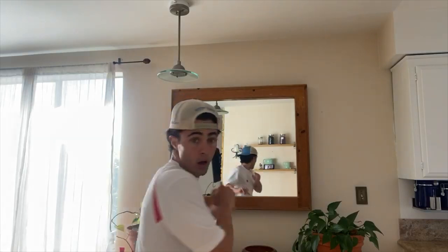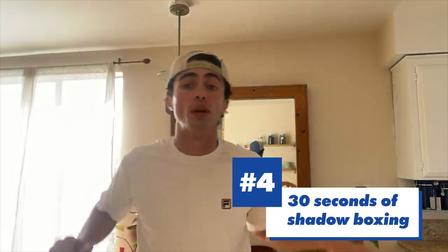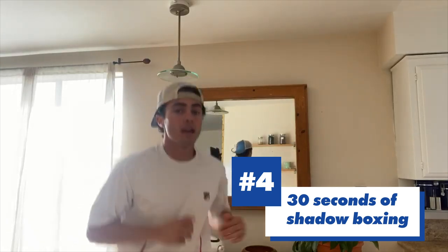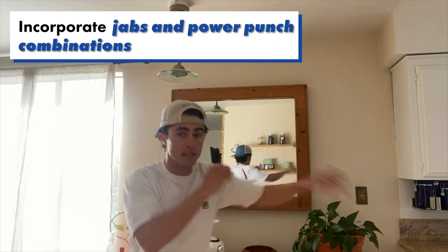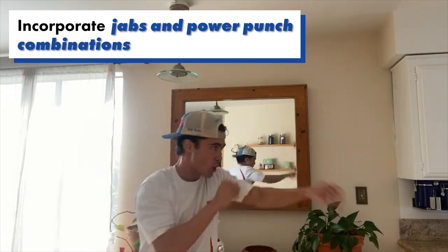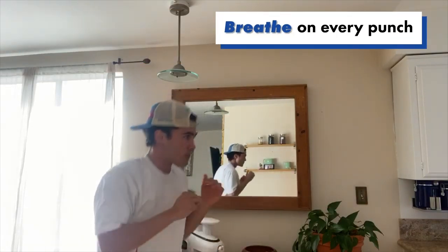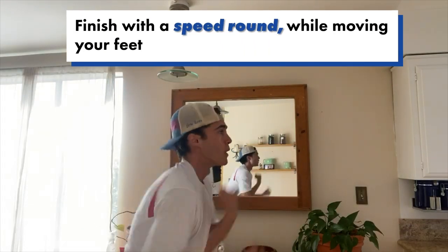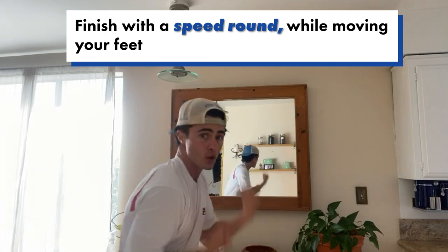From there we — angle changes. I did use to box and grow up on martial arts, so I love to incorporate shadow boxing for like 30 seconds. You start with basic jab, power punch combinations, uppercuts. And then you do a real speed round while moving the feet, engaging the core.